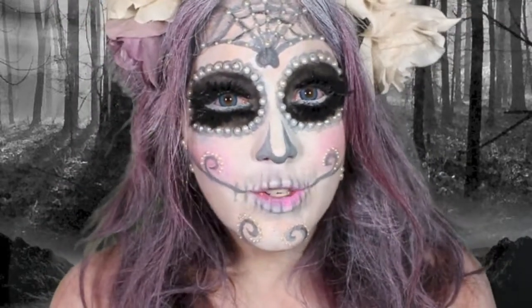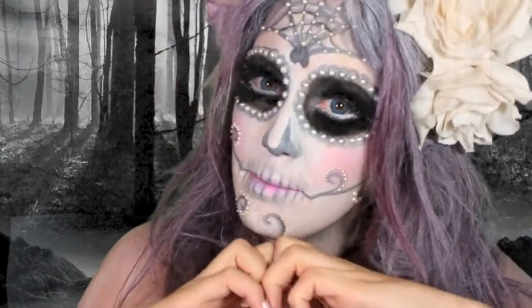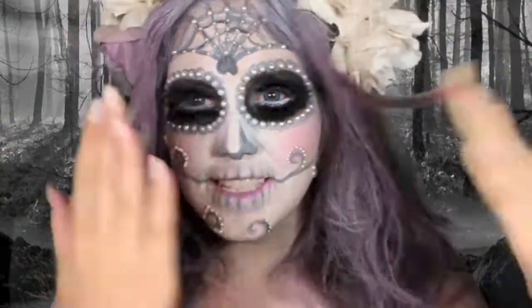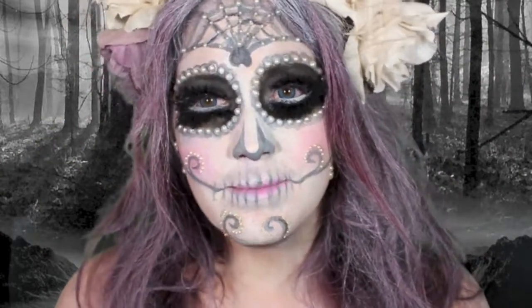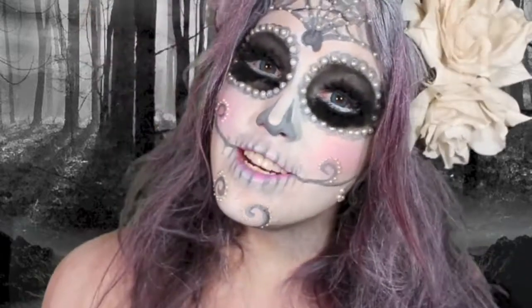Hey guys, it's Sydney and I did this cute sugar skull look for you today. If you want to request a look, go down below and give me a comment and show me some love with a thumbs up and subscribe because you love me and I love you. I need to go take this off because I've been in this for quite a long time, so keep watching if you want to learn how to do it.